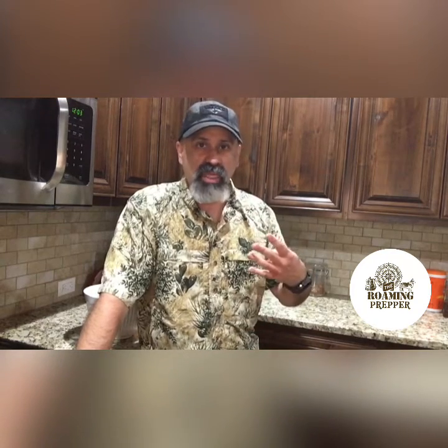Howdy folks, this is the Roaming Prepper channel. This is Pete. Thank you for coming by and checking out the video. I've had some people reach out after they saw one of my kitchen lives a few months ago and they said, can you redo the bread recipe again? Because it was only four ingredients, it was really simple. And I said, absolutely. So I'll be right back and we're going to do the bread recipe all over again.